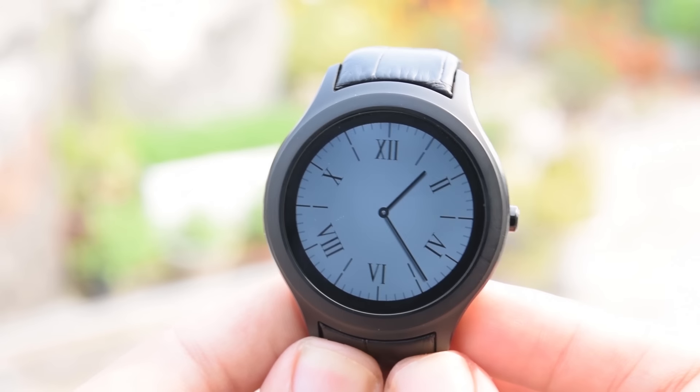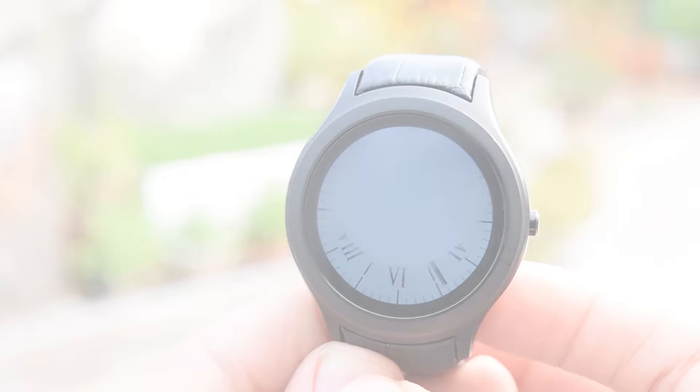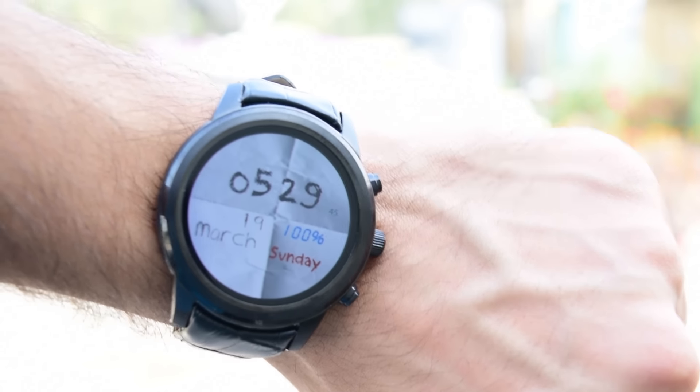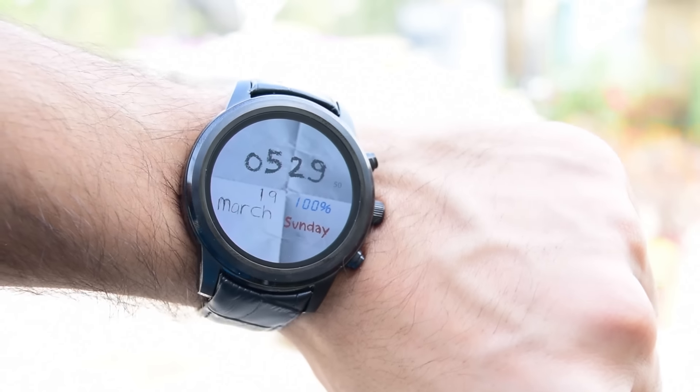Hey guys, what's up. Lately I've been making a lot of videos on budget smartwatches and I get this question a lot — which one is the best? So today I'm going to answer that question for you. Let's get started.